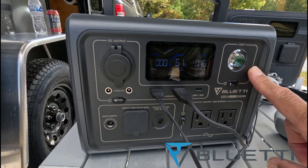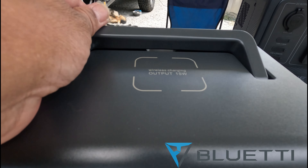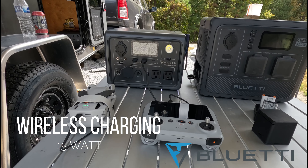You do have a light here on the right, and on the top of the unit you do have wireless charging at a 15-watt output.